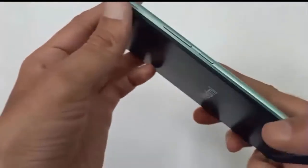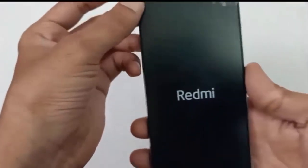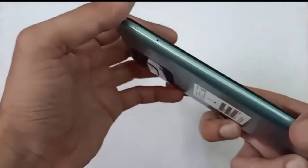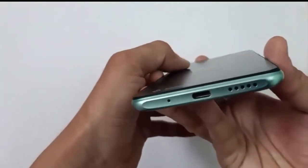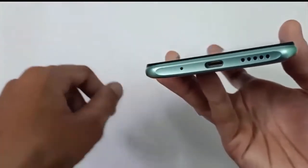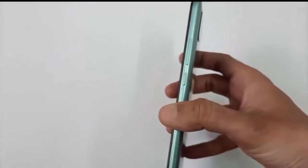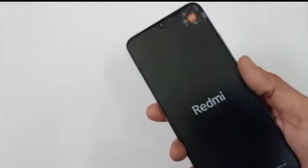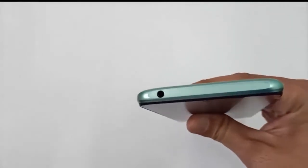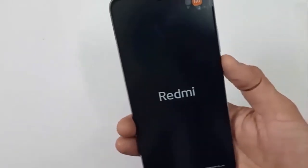Guys, you can see this is our main product, Redmi 10 Mobile. Looks quite good, quite big, and the design of this mobile is looking very nice. You can see in the bottom of this mobile you will get one microphone, a Type-C charging port, and one speaker. In the right side of this mobile you will get one power button and one volume increase and decrease button. In the left section you can see here you will get one SIM card slot. On top of the mobile you will get an audio jack.